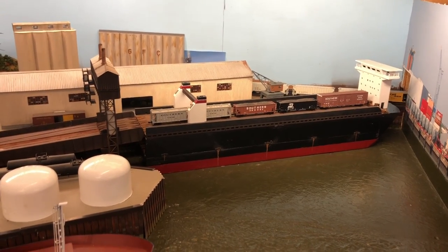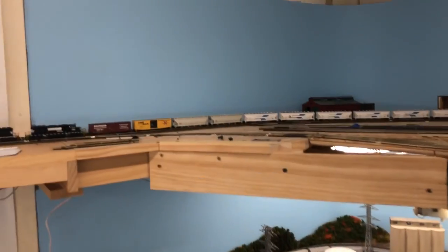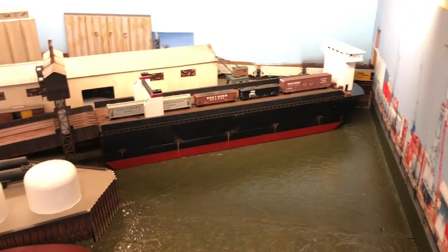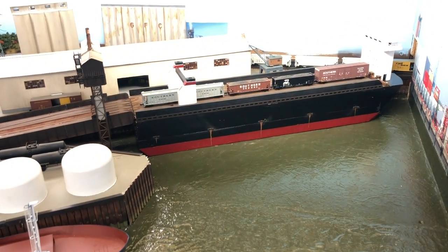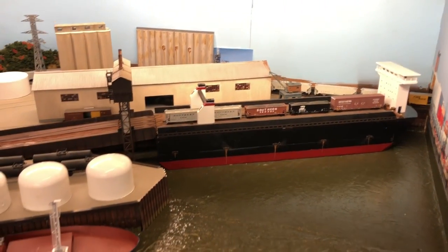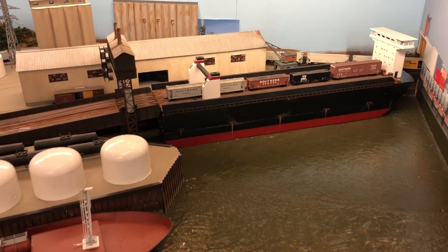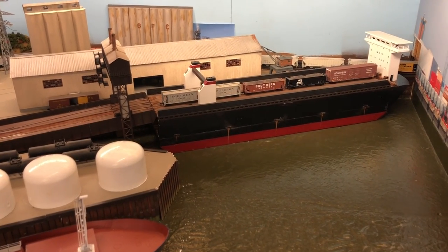I was a little stuck on figuring out how to get my trains from the main level here to the upper level and back down. I don't have room for a helix or two helixes, so I was a little stuck. I did want an upper level, and at times I was like maybe I just shouldn't have one at all.